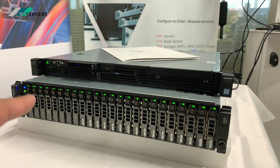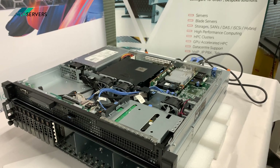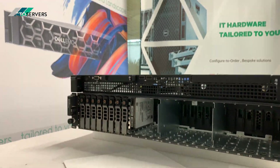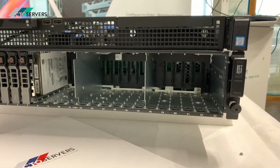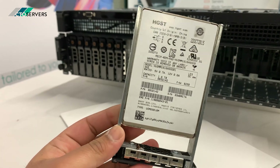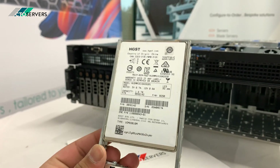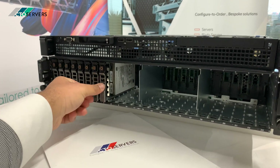We'll turn this off, show you inside the R220, and pull some drives out as well. The lid is off the R220 and we've removed some drives from the MD 1220. As you can see, this is a SAS backplane on the MD 1220. These are the SSDs we're using — 1.6 terabyte SAS enterprise-class SSDs — and they're showing up in the RAID controller fine.